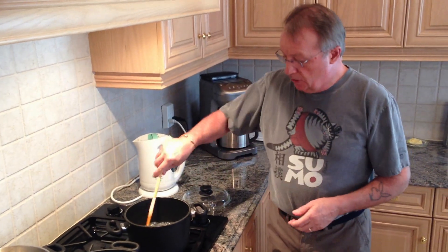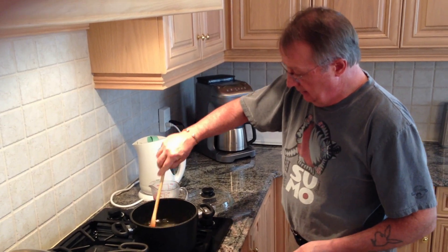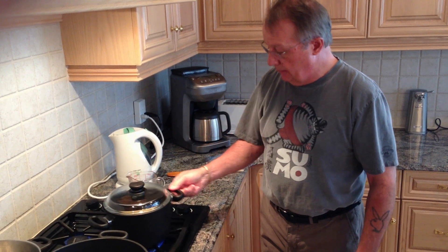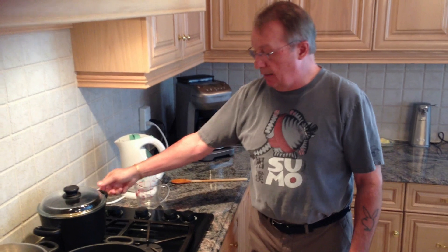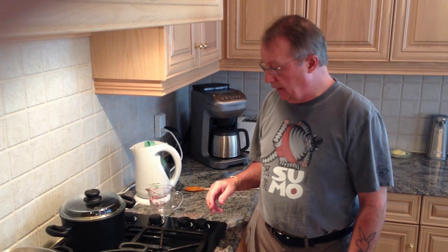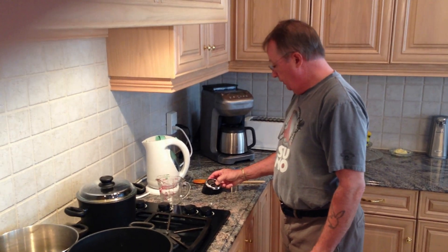The water's boiled for the rice, so I'm going to pour it in, stir it around, and put it on low heat on the back burner. I'm going to cook it on very low heat with the lid on for 15 minutes. I'd suggest using a timer so you don't overcook it.